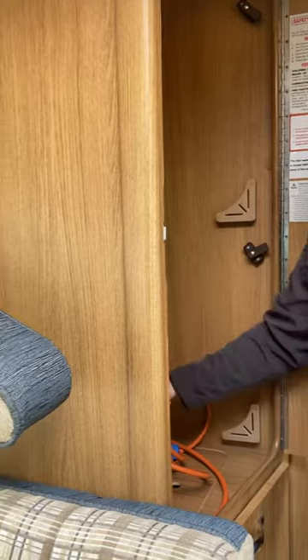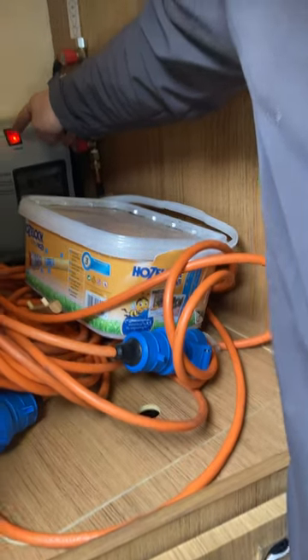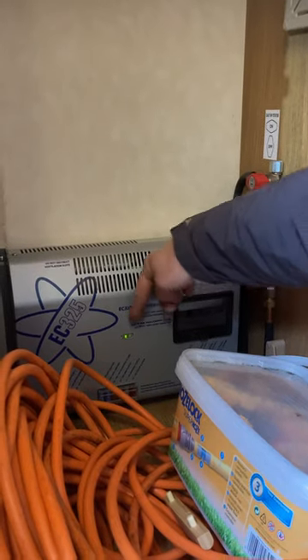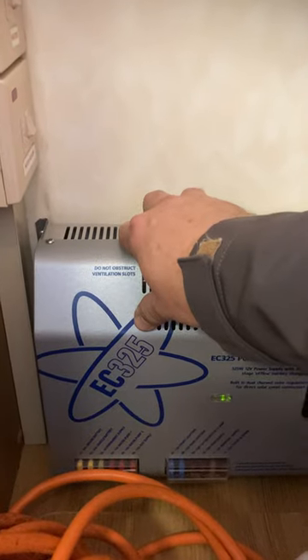While I'm in the wardrobe, there's the mains charger button here — this is telling us we've got mains coming in, it's all working, we've got 240-volt trips here. And just down here you can see all the different blade fuses — so for example if your lights stop working, check the fuse. Everything's all in the book for this.